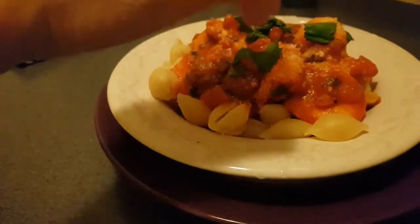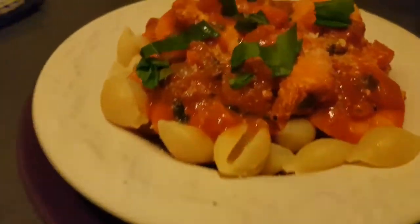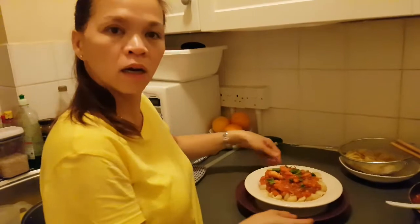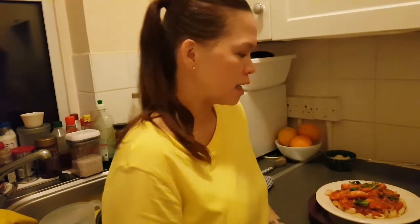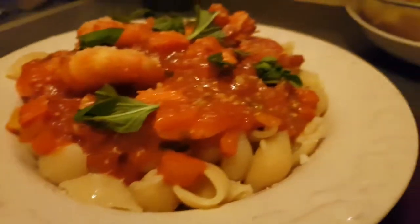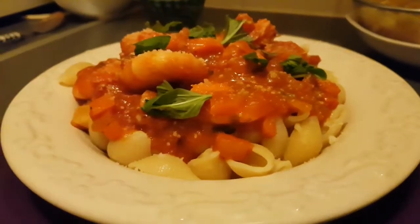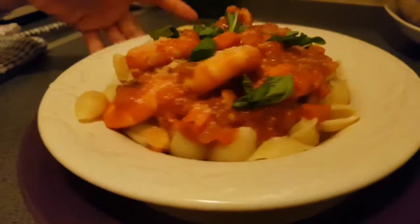This is the king prawn — king prawn with tomato pasta. King prawn macaroni pasta with tomato, basil, chili, Parmesan, and carrots. The ingredients are going to be listed below. So guys, just watch, comment, and read the recipe if you want to cook at home. Thank you for watching! Really nice — king prawn, very fresh, delicious.